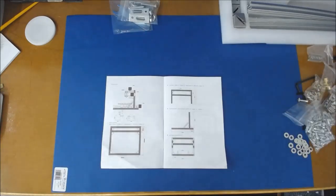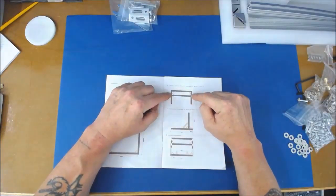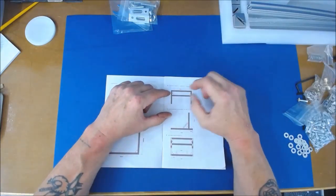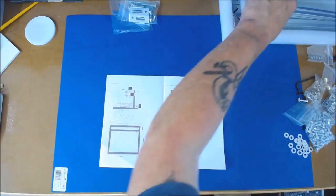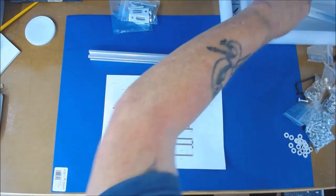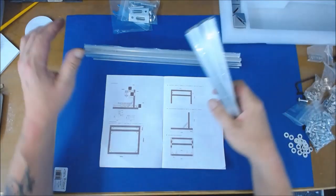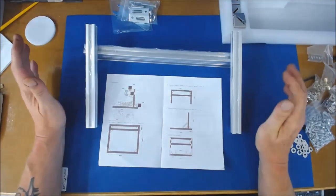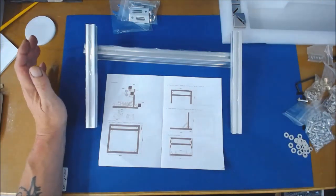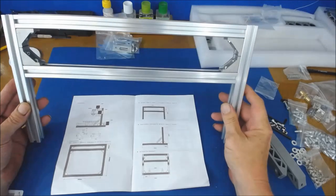Moving on — this is the actual upright piece that stands at the back and takes the cutting head. It consists of two pieces of 360mm and two short bits of 220mm. I assembled them together and that bit has been completed — very easy, very straightforward, no problems at all.